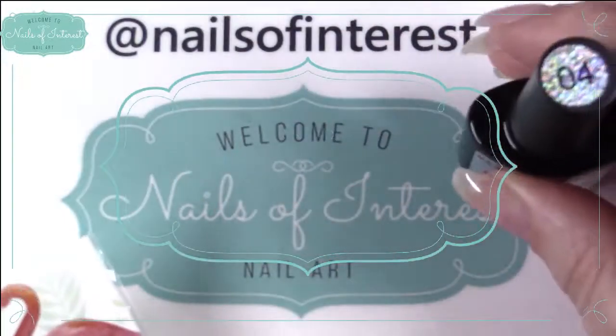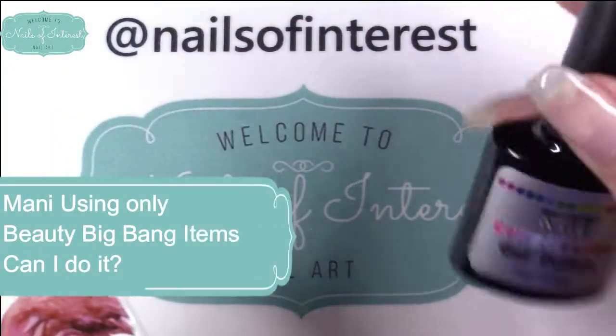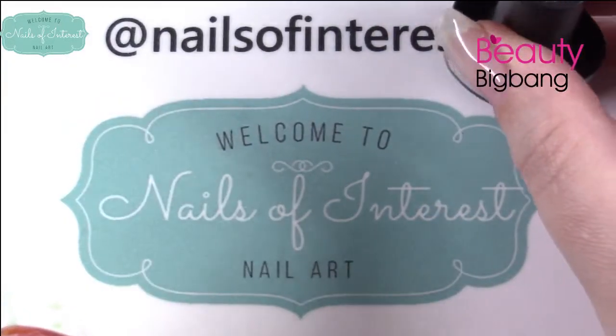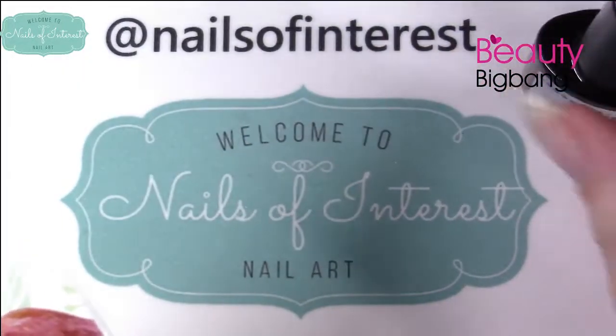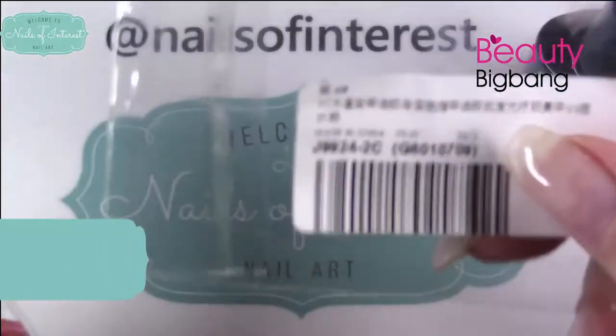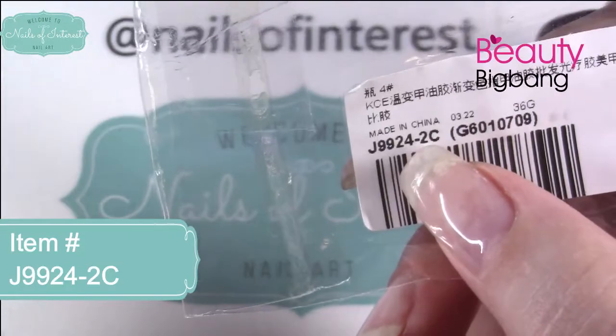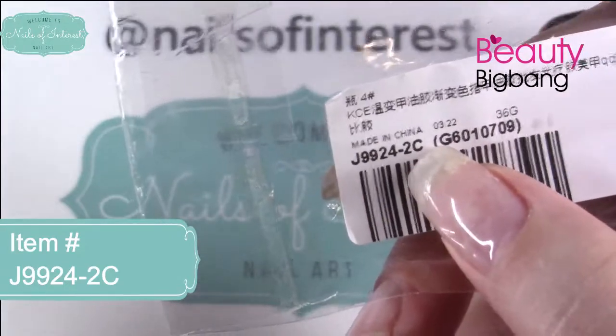I have my Beauty Big Bang order in, and this is a color change gel polish from them. It's number four in the collection. The item number — I'll list it below — is J9924, and the color is 2C.